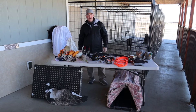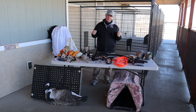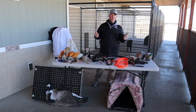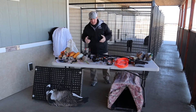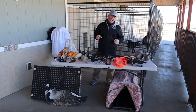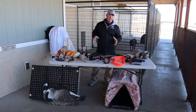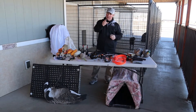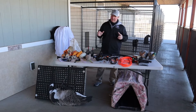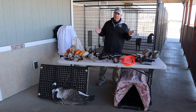Hey guys, Marty Golden out at Fly Creek Kennels. Today's video is going to focus on all the items that I think are necessary to train your own personal gundog. I'm not going to go over each one of these in detail today — I'm going to do individual videos on how I use these items when I'm training. So don't forget, like and subscribe, hit that notification bell so you can see those videos as soon as they come out.